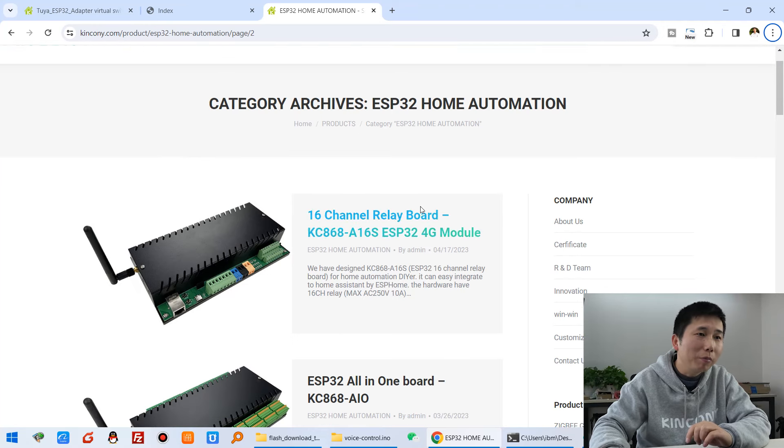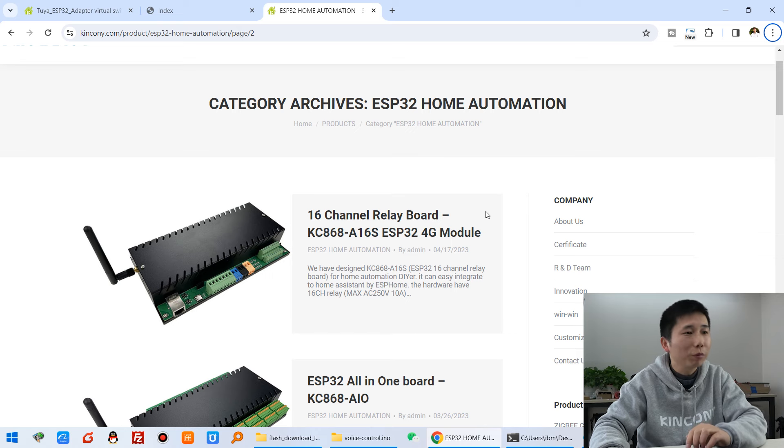Hello everyone, in this video I will show you a new solution that you can use the King Kong A-Series board to work with Alexa and Google Home. We just need to add this Tuya adapter and it will work with any King Kong ESP32 board for voice control. You can see here on our computer that there are many ESP32 home automation boards.